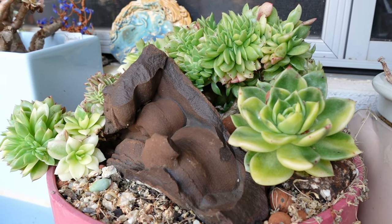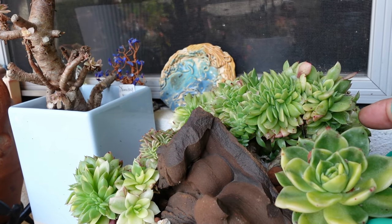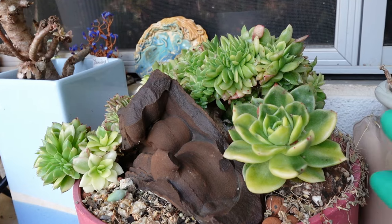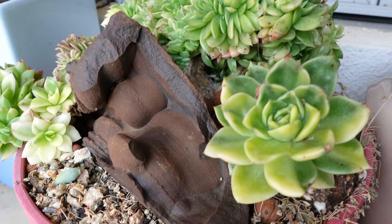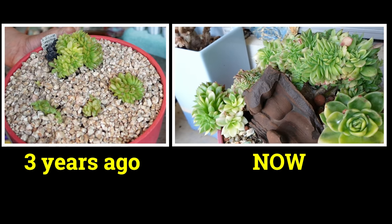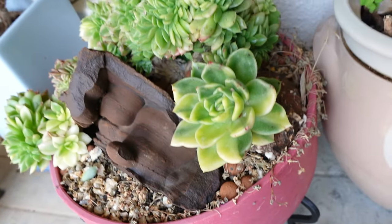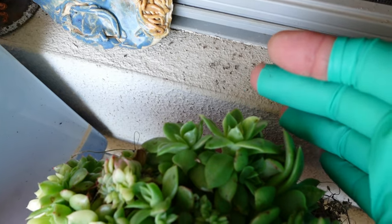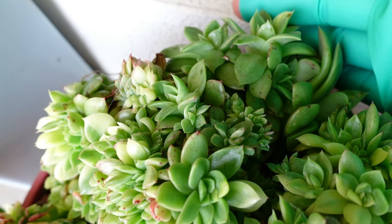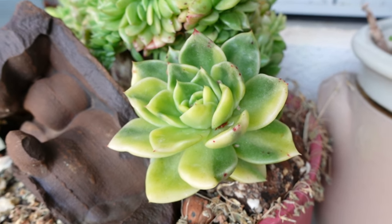Wow, hello beautiful Gilbert variegated! Oh my goodness, I shouldn't pull it out — it will have roots. I'll leave it. Look how gorgeous you are! You have grown so big, and there's a whole lot more babies at the back here which I'm not going to pull out. I can see some non-crested ones growing at the back there.